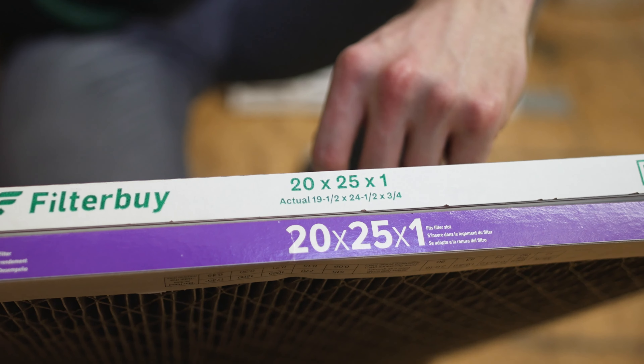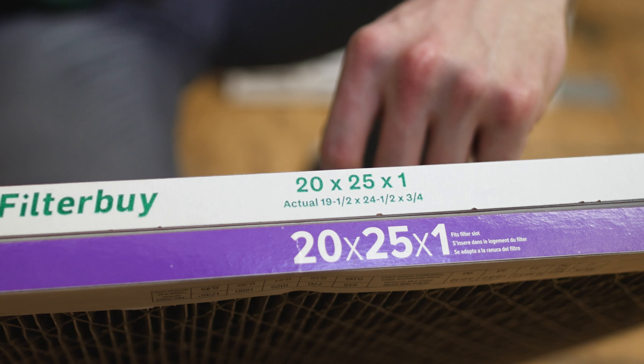Hey guys, this is Garrett with FilterBuy, and today I'm going to show you how to measure your AC furnace filter. This will guarantee you get the right replacement every single time.